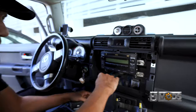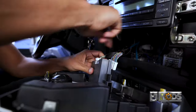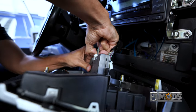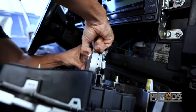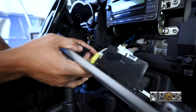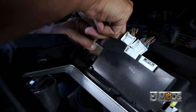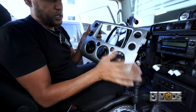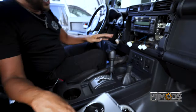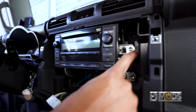Next, we're going to take out the AC switches from the bottom. To take these out, they're pretty simple — just press on the tab and pull the harness out. That's it. Once you have this, you can put it on the side. And now we have our radio, which looks like we'll need some sockets.